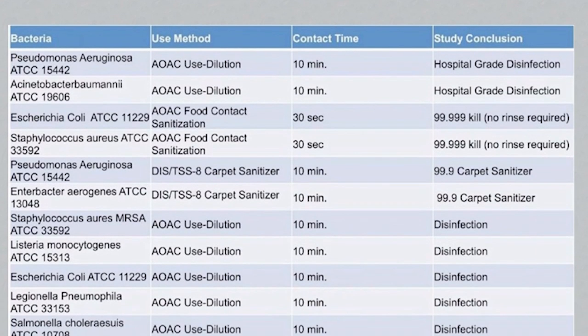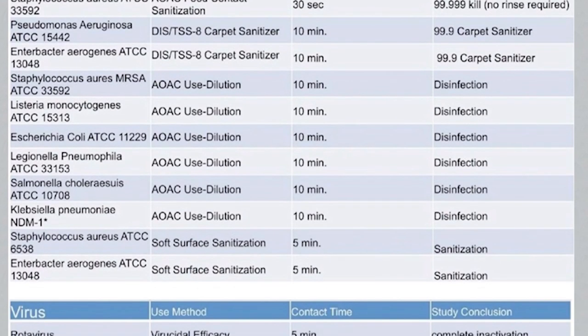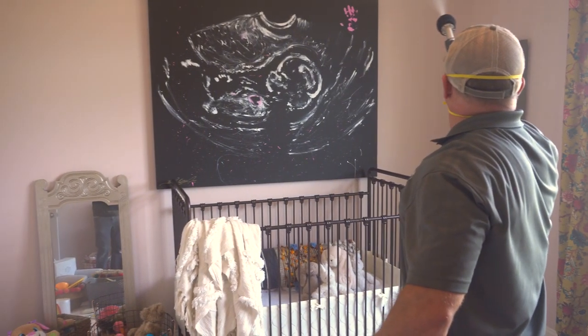We have a kill sheet from the EPA that shows staph, MRSA, HIV, influenza, salmonella, hepatitis, E. coli, on and on and on. Any of the common viruses and germs that are around your house today, we can knock those out.